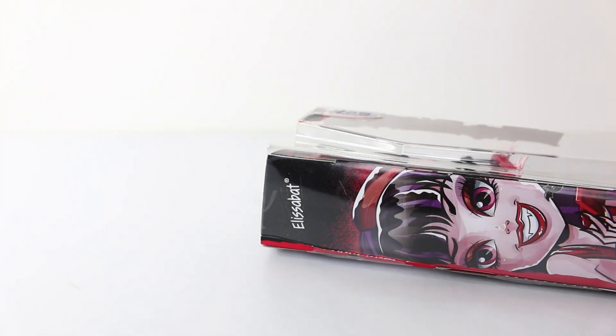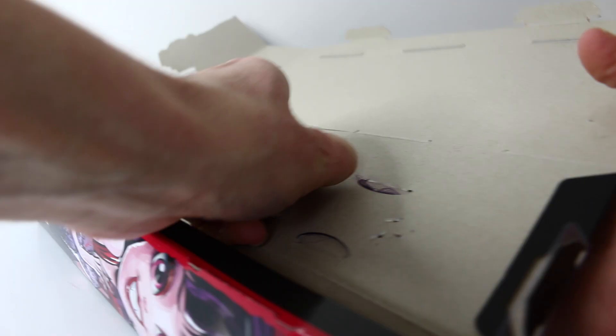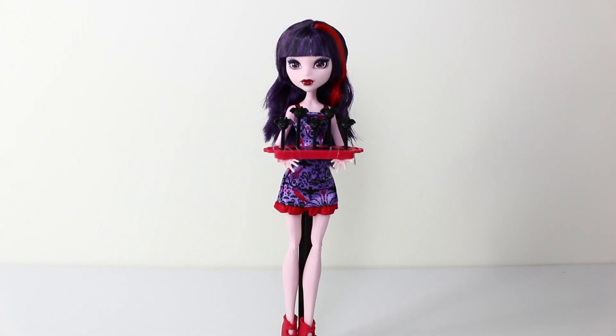Let's get Elizabeth out of the box so we can check her out up close. And here she is out of the box, so we'll go ahead and take a closer look at her.